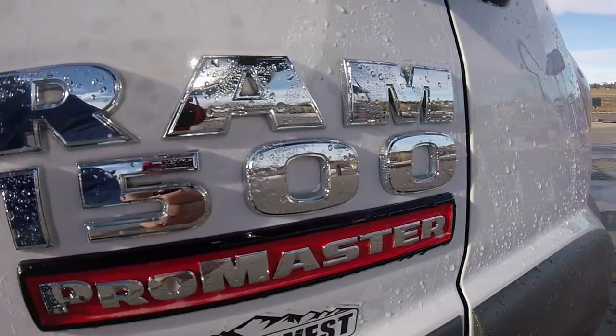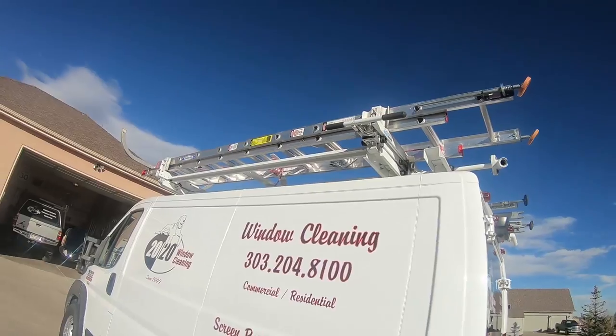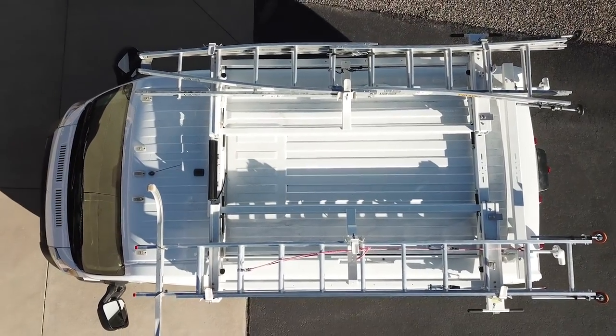All righty, we got the van all clean now. I'm going to give you guys a little tour of the van. It's a Dodge Ram ProMaster 1500. These ladder racks up here are awesome.